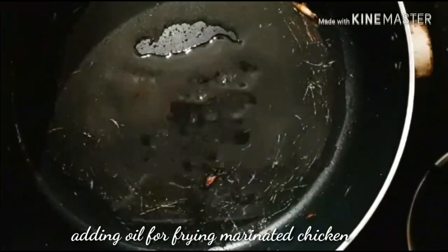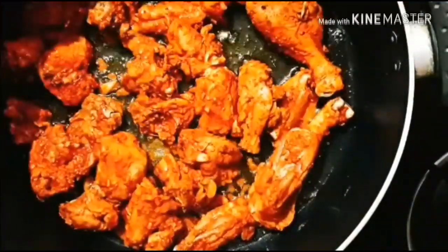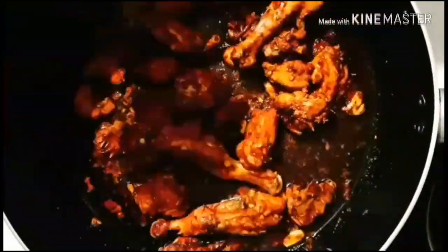Next, adding some more oil to the same pan for frying the marinated chicken. Flipping the chicken over and frying the other side until all pieces are well fried. Then transferring the chicken back to the plate.